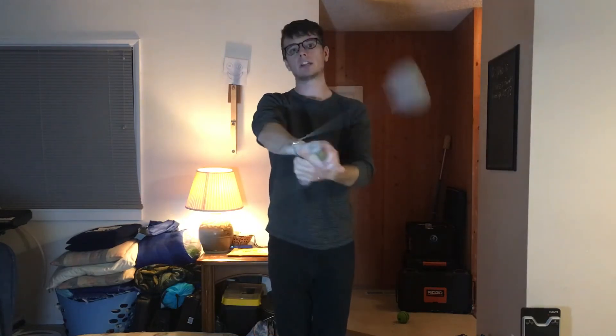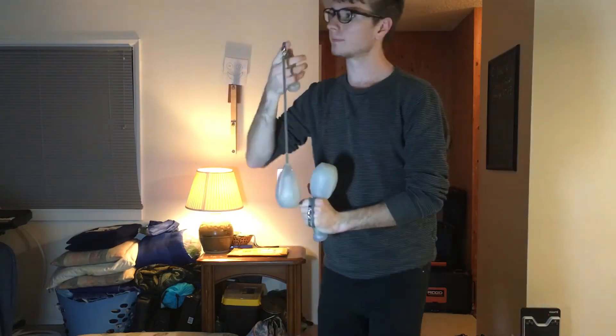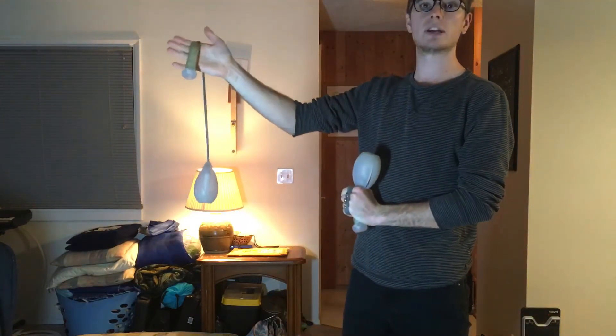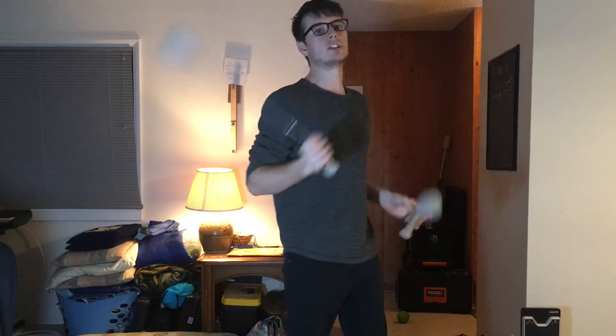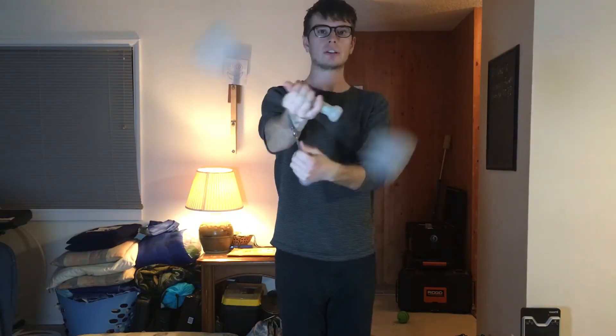When I'm spinning to the left side of my body, I'm going to do my spiral wrap on my right arm. When I'm spinning to the right side of my body, I'm going to be doing the spiral wrap on my left arm. When you bounce them back and forth, that's how it looks.